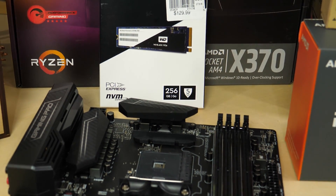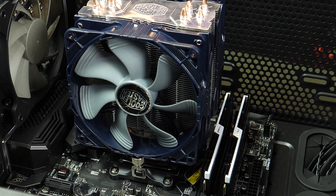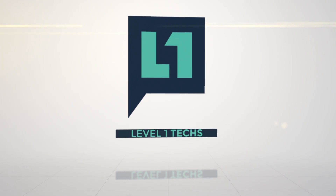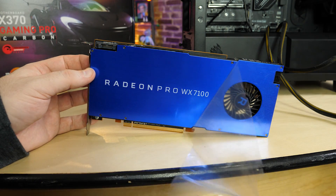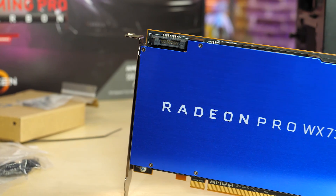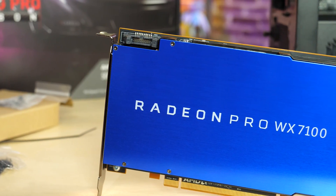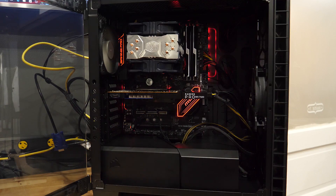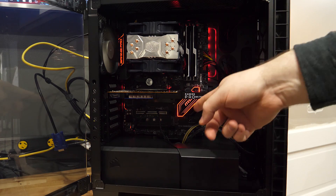So how good of a machine does Ryzen make for digital artists and people that are going to spring for a professional level graphics card? Let's do a build. For this system, this is kind of designed to be an all-rounder. The most expensive component in this system by far is the Radeon WX7100 Pro — a professional series graphics card. The testing of this graphics card will not be in this video; this is a build video for the computer we're going to use for that.